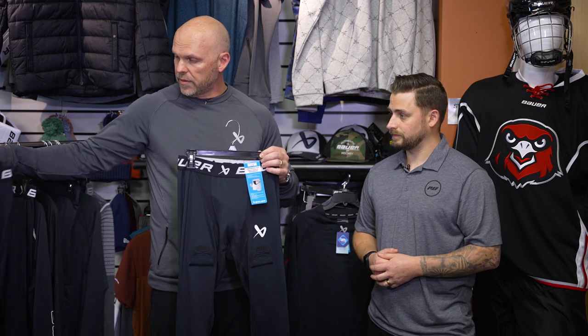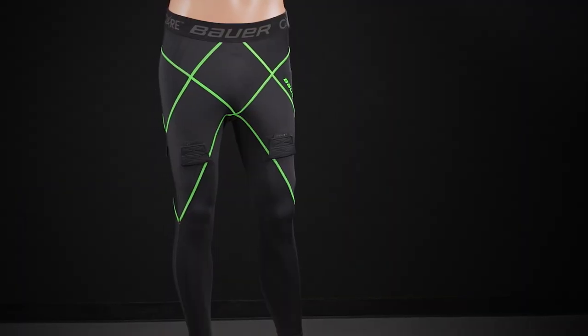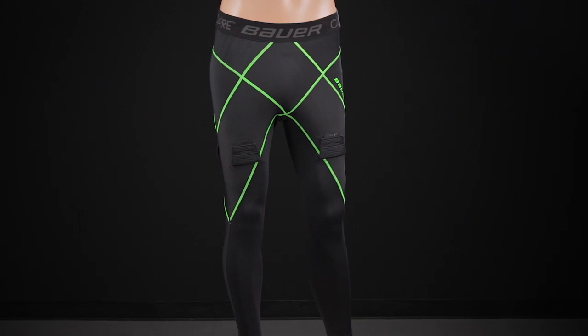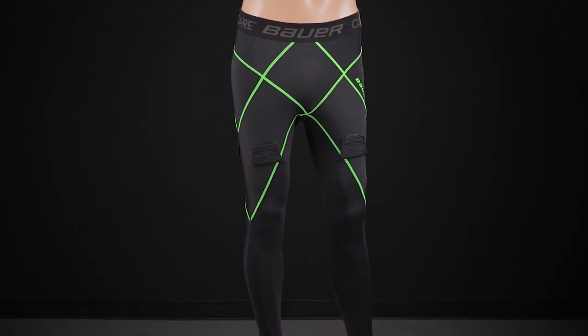This is all base layer, but some actually have a jock integrated. When you go to the Performance, we still have the pant, but we also have a full jock pant and a full jock short. On the Pro, we don't have that because last year we introduced the Core Short, which will replace our lock jock. So the Core Short — both pant and short — will be your new Pro jock option.